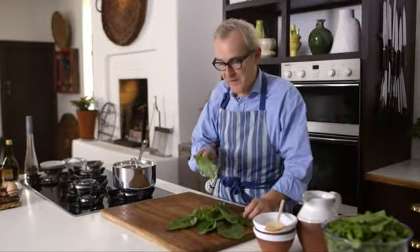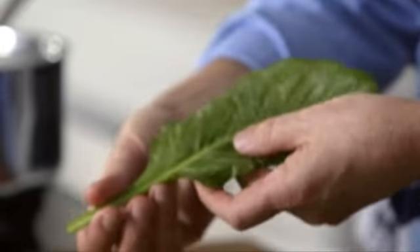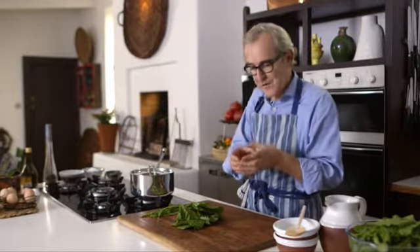While the potatoes and onions are sweating on the gentle heat I'm going to prepare the spinach. For this recipe I don't want the stalk, I just want the green leaves. To remove the stalk just fold the leaf back over itself and then pull out the stalk — just the tough stalks. If you were making this with baby spinach, this tiny little leaf, you don't need to destalk those; you could just put those in stalks and all.